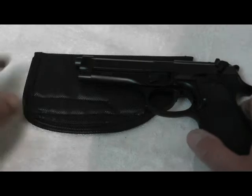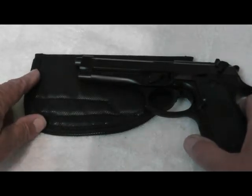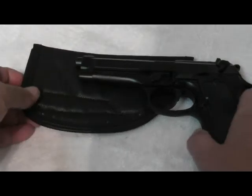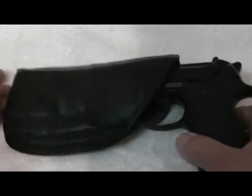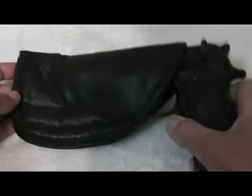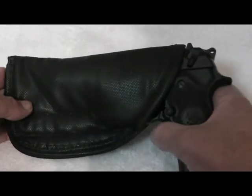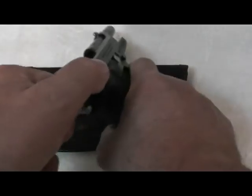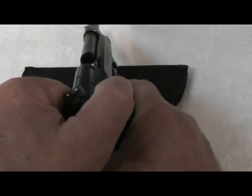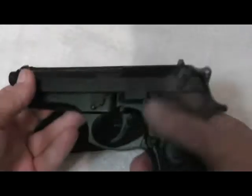Hi friends, this is a tutorial on how to form fit your Remora holster to your weapon. Now although I run into this problem rarely, I did have an occasion where I got a call back from a buyer that said his gun didn't quite fit into the holster. Before we get started, let's double check — there is no mag, this weapon is safe, the decocker is on, and the hammer is down.